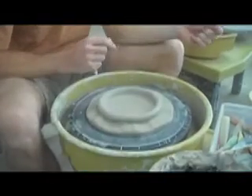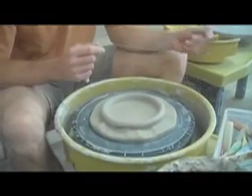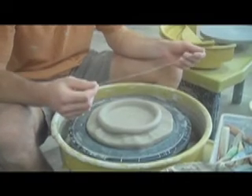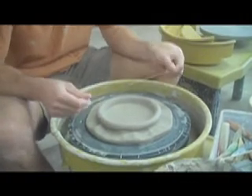Rob Sutherland here, just back with the dry thrown cake plate. This is something you don't want to disturb — you want to let it dry and get stiff in position. If you pick it up and flop it around, it's going to end up wanting to warp. So let this get leather hard.